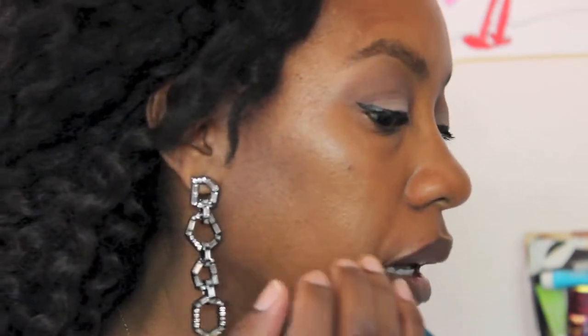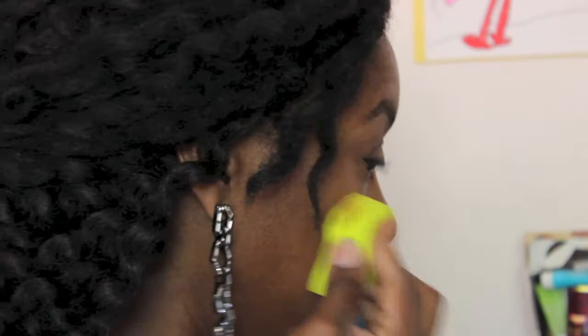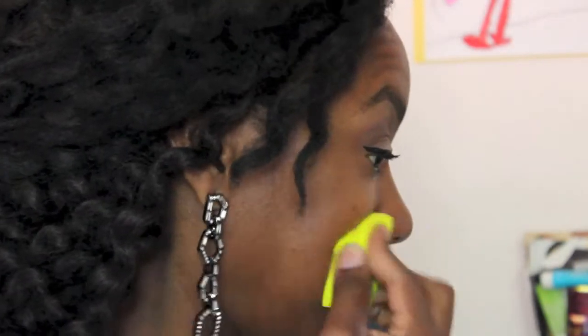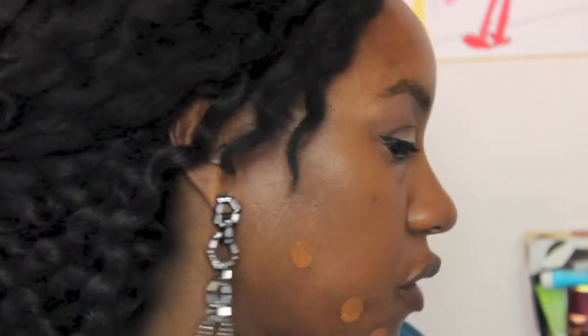It's red — it looks very red to me. But every foundation, except if it's very purposely neutral, looks very red to me.